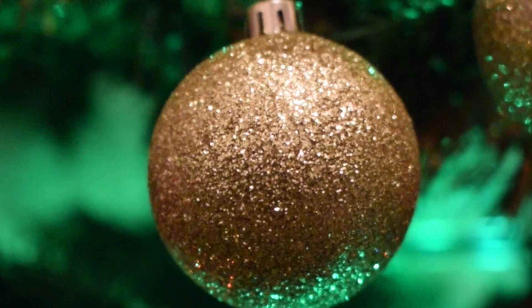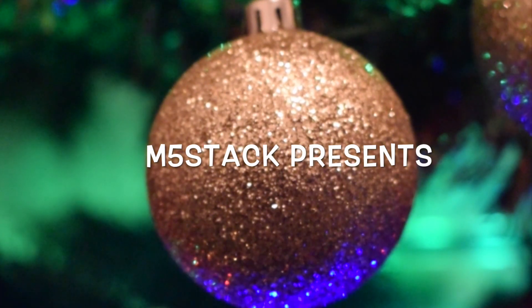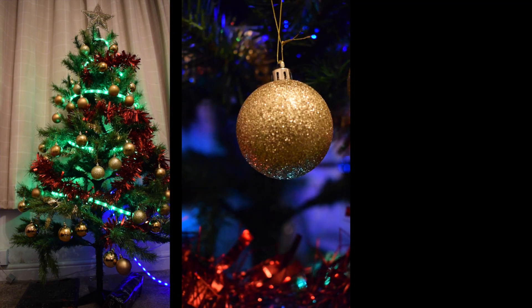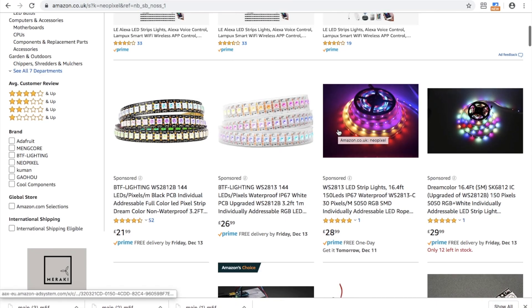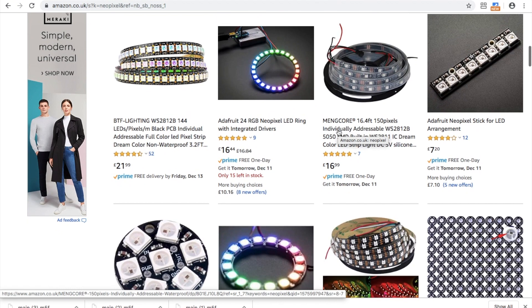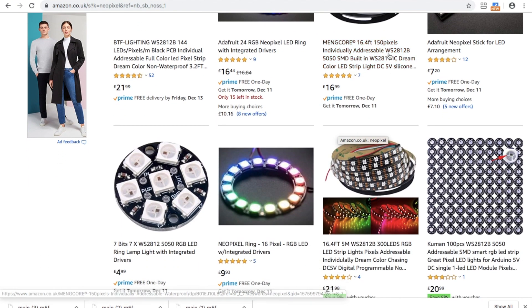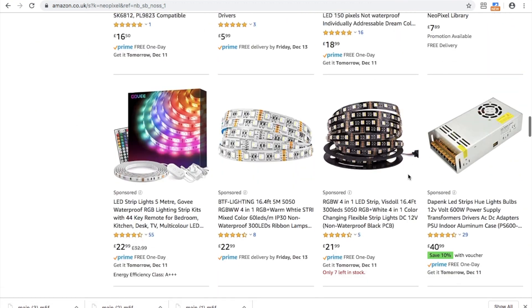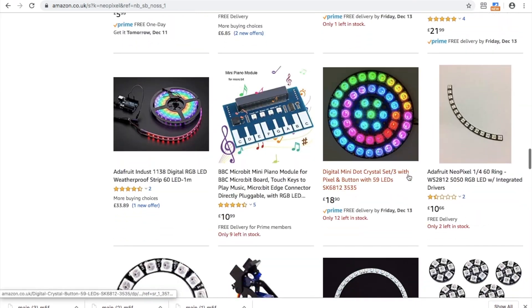Hi there and welcome back to the M5stack official channel. I'm Luke and here I am with a very festive M5stack video. It's not quite Christmas yet but I'm sure a lot of you have already been putting in preparation for the big day. One of the key things to get you in that festive mood is definitely getting some Christmas lights set up. In this video we'll be showing you five different lighting setups to add to your Christmas decorations.